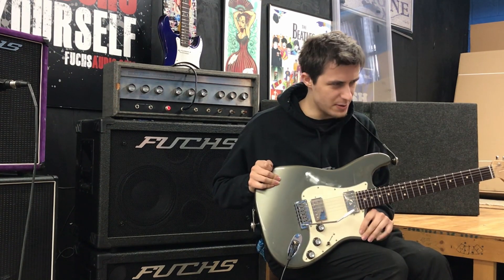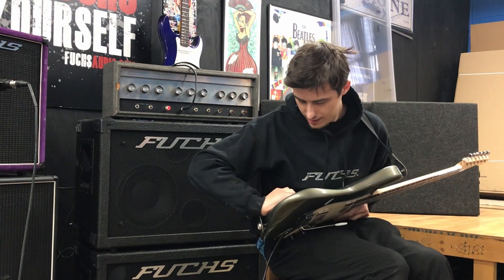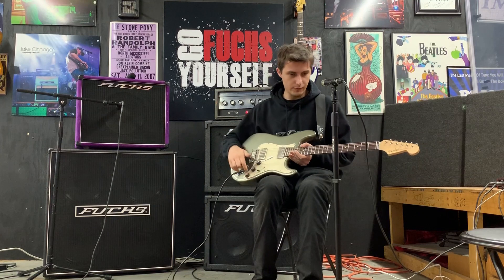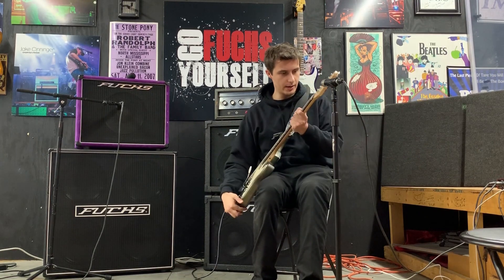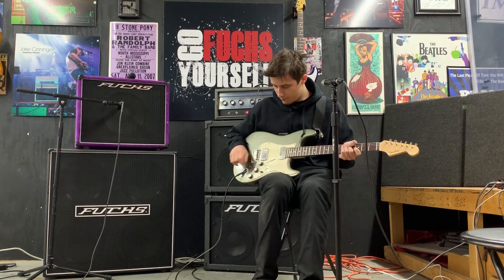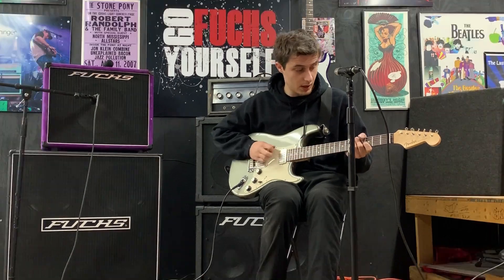An '88 Fender body — American Standard body — with the stock trem and an FU-Tone brass block, and a short-scale Warmoth neck on Gibson scale, wired up with two independent volumes and a master tone. One of my favorite guitars.